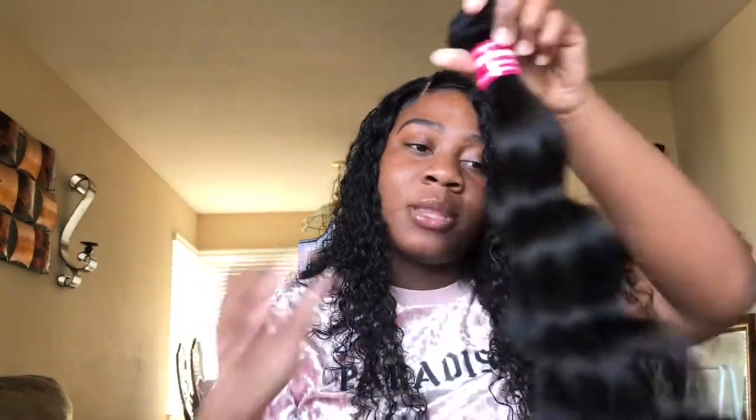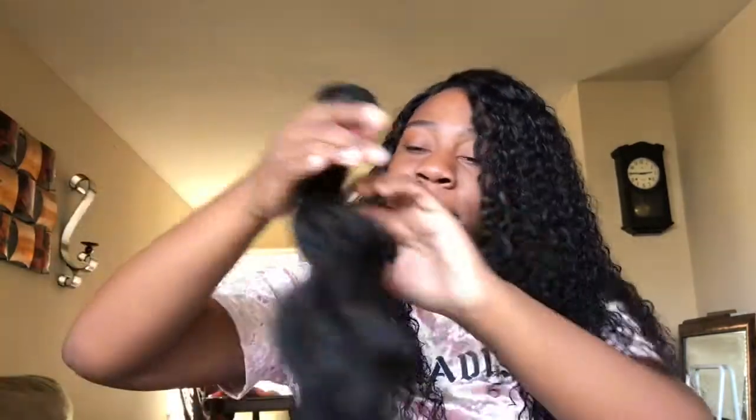It doesn't have a weird smell. I've gotten hair that smells fishy before, but this doesn't have a bad smell — it smells like pack hair, like pack hair from the beauty supply store. But it doesn't feel like pack hair, so hopefully it's not.